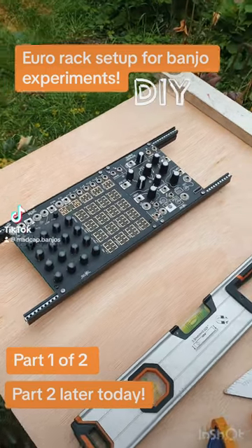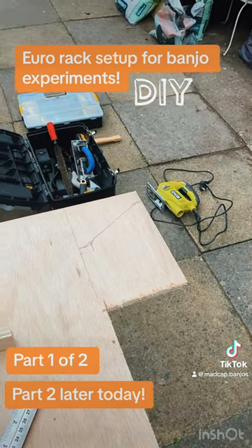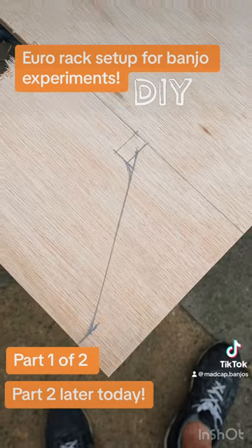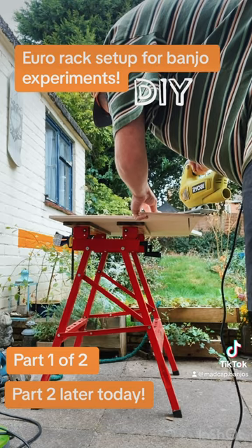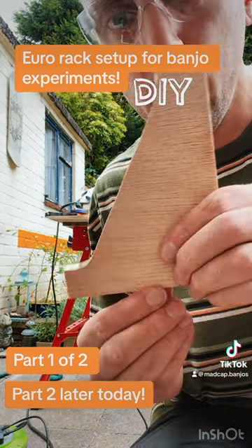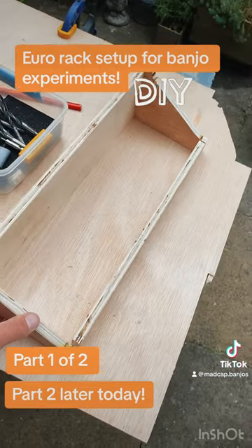Making a new case for a modular setup that's going to be doing some interesting things with banjo in the near future. This front piece and this back piece — I'm just about to cut the side pieces. I've just cut the second side piece, so you can see what it's going to look like.